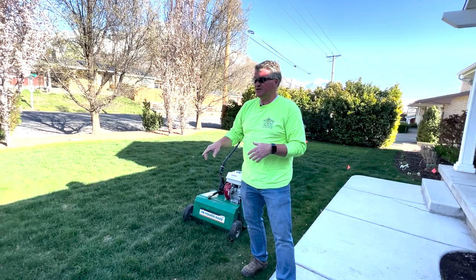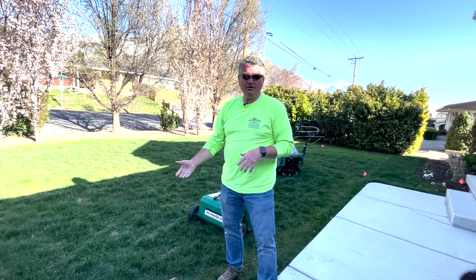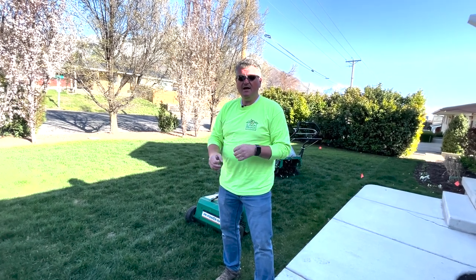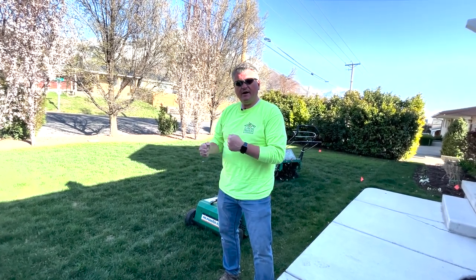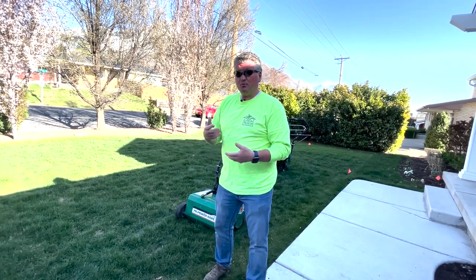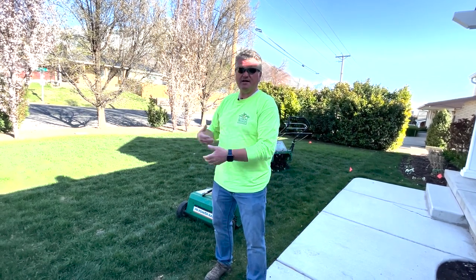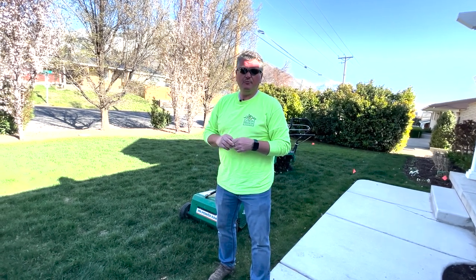Another way to check for thatch: if you can't visually see it in your lawn, take a rake and rake vigorously in one small area. If you start pulling up a bunch of light brown, tan material — almost looks like hay — coming out of your lawn, that's a clear indication that you need to have your lawn power raked.